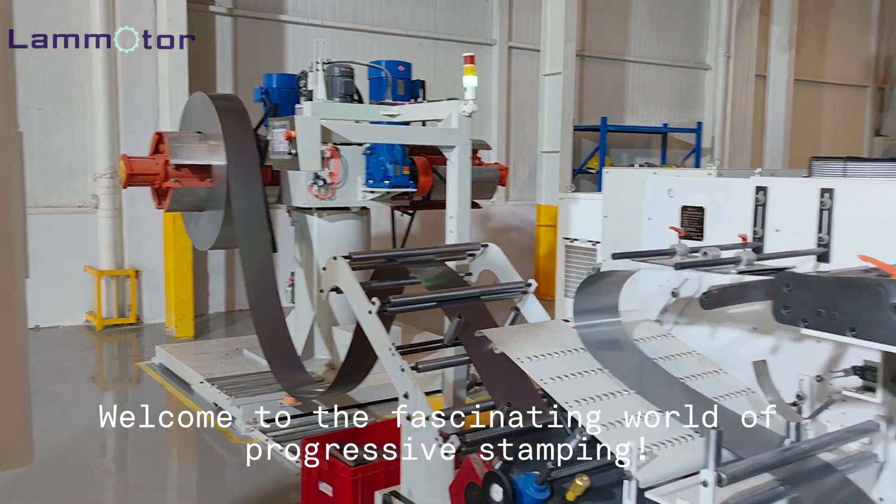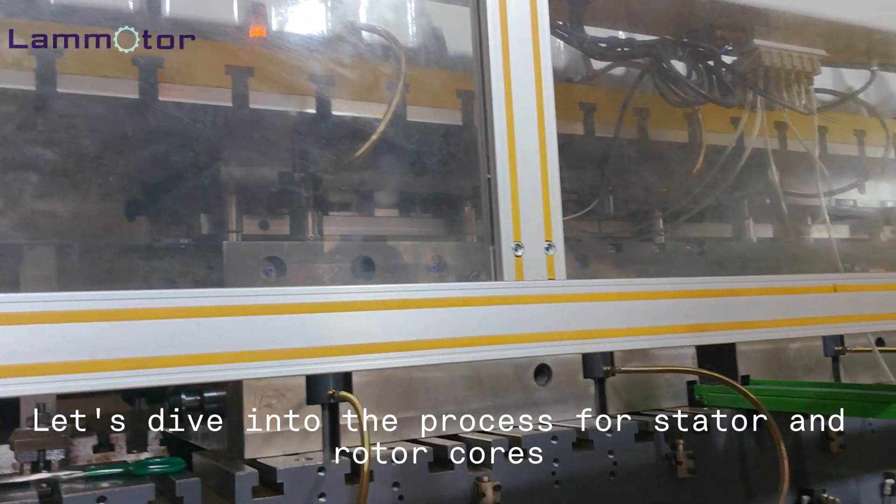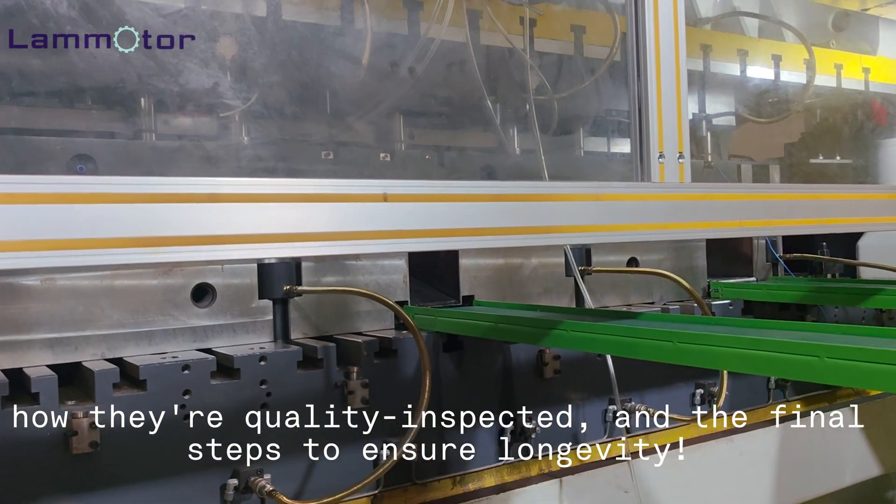Welcome to the fascinating world of progressive stamping. Let's dive into the process for stator and rotor cores, how they're quality inspected, and the final steps to ensure longevity.